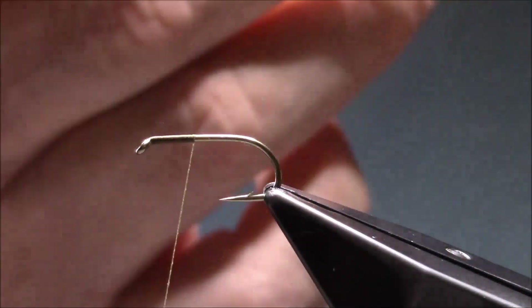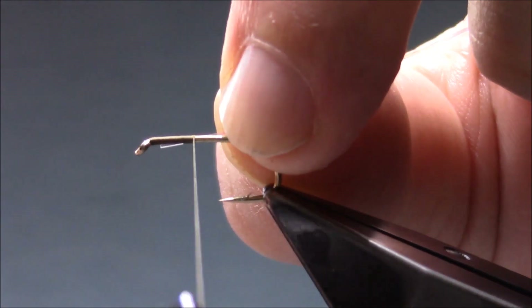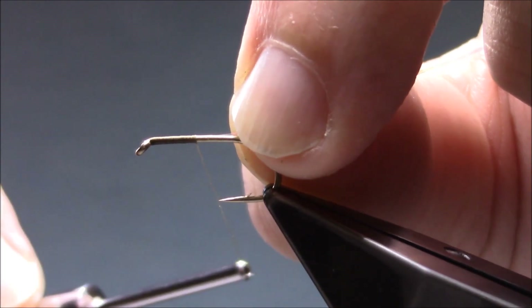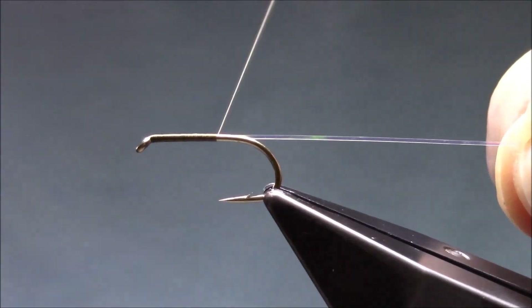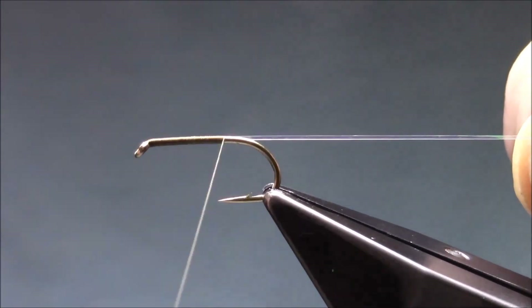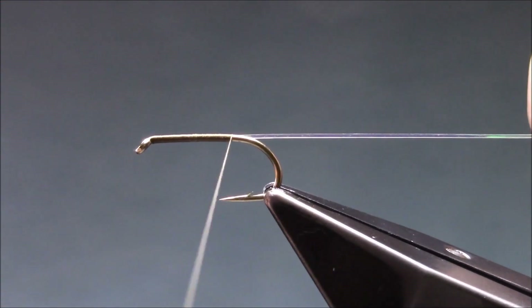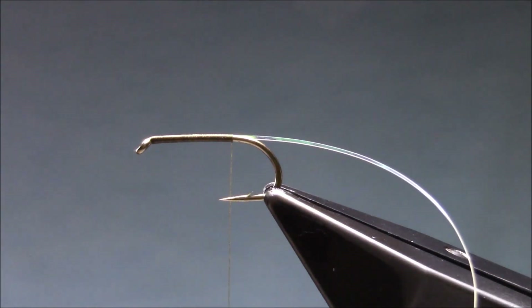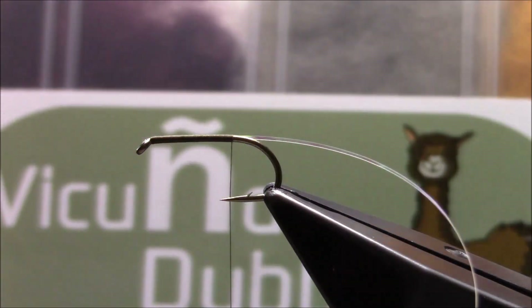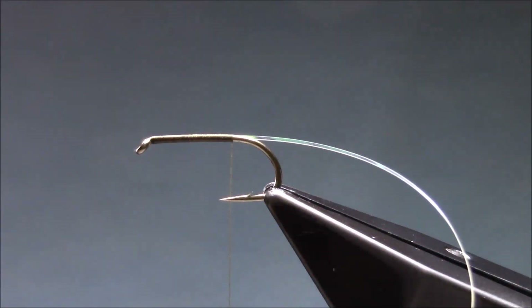I'm just going to catch it in on the way down. I'm going to bring the thread down kind of halfway between the point and the barb. The body on this one is a Vicuna dubbing dark olive.